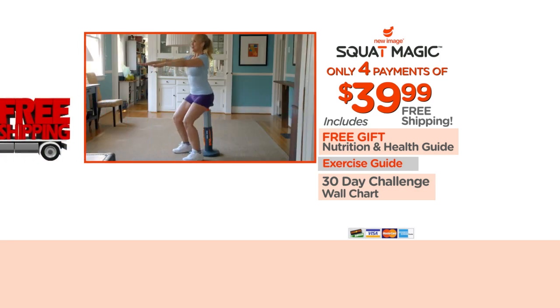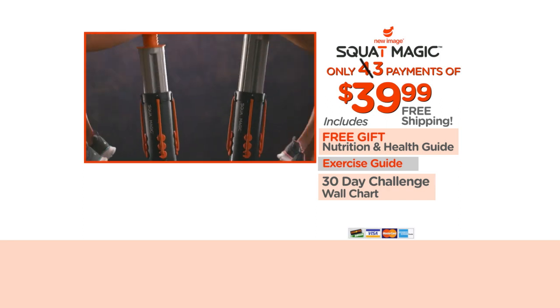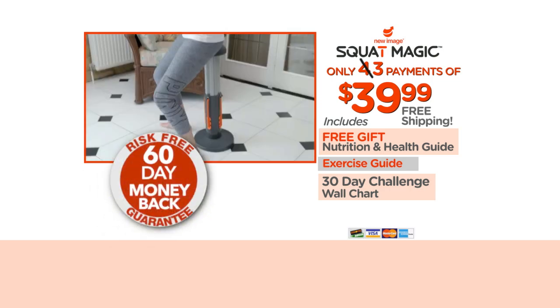Wait — order right now and we'll slash one full payment. That's right, you'll get the complete Squat Magic fitness system for only three payments of $39.99. Squat Magic comes with a full, risk-free, 60-day money-back guarantee.